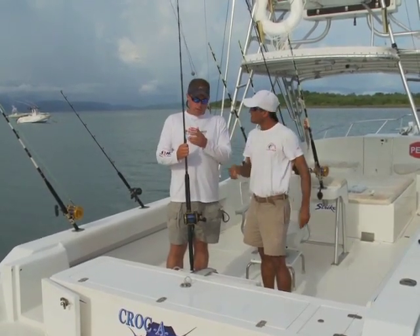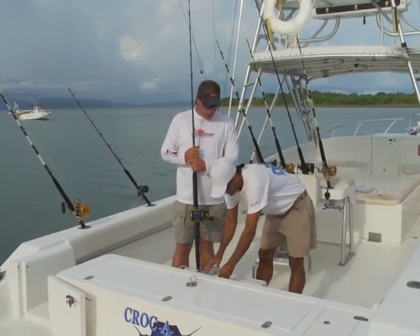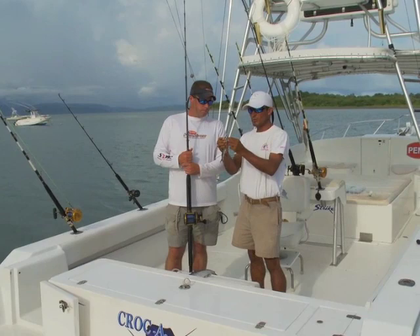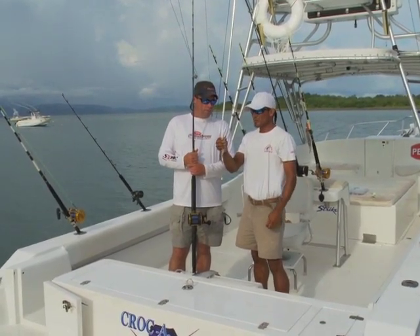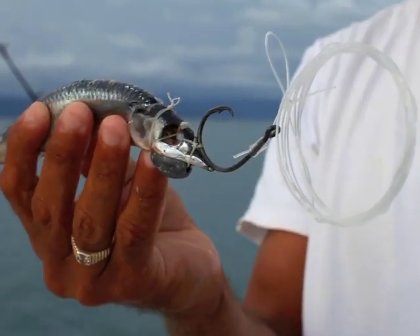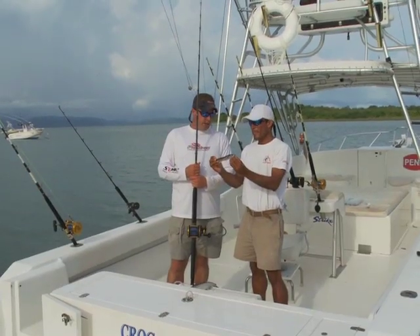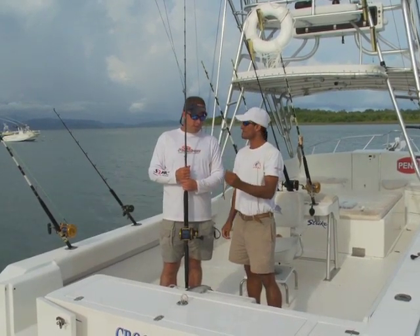You hook that right into the swivel, and it looks like you've got a ballyhoo there — that's the bait we use for sailfish. We rig it with a little sinker, like a one ounce, so that makes the bait swim naturally. You break the bill off, get the gills tied down, everything's flat, and pop the eyes out. Put it in ice and keep it fresh all day.